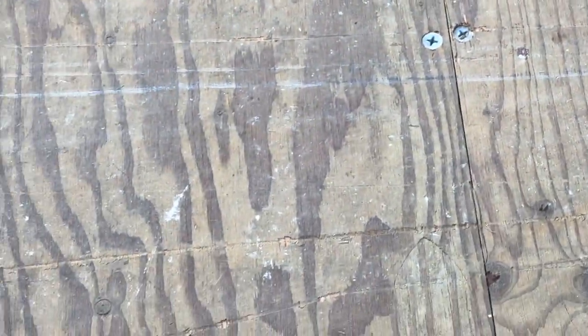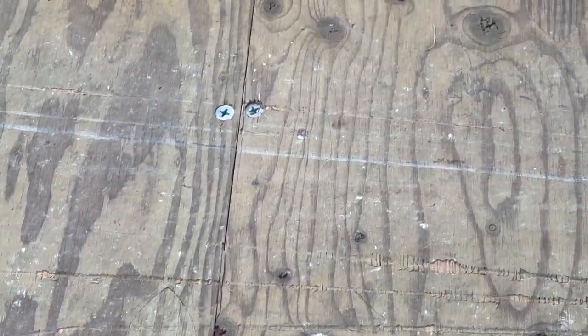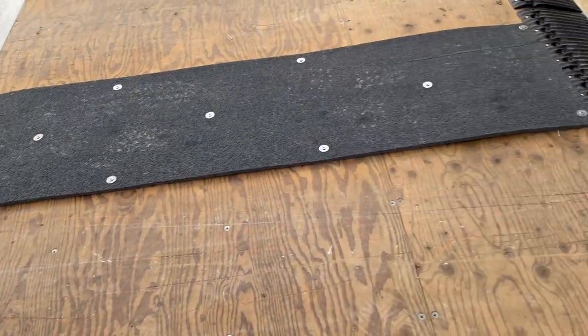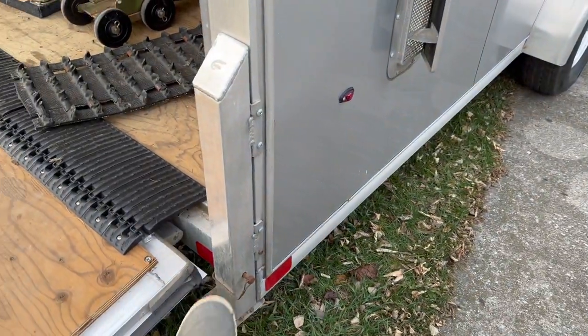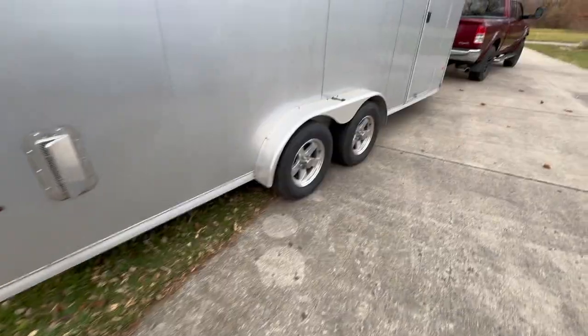I know it's a controversial topic, but if you look at a Legend trailer, the carbides don't tear up the floor the same way. I'd like to see a more durable material used. Otherwise the trailer is pretty decent — they've got the stab jacks on the sides, which is nice.